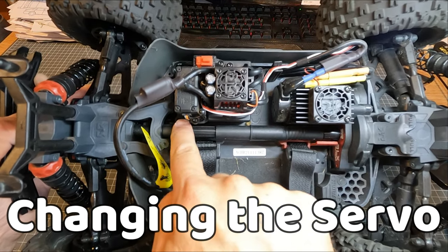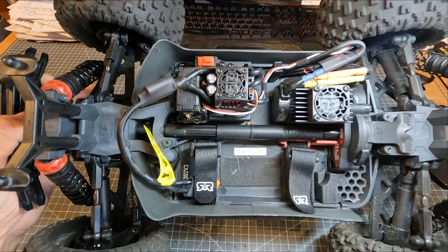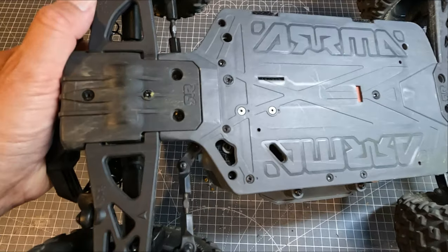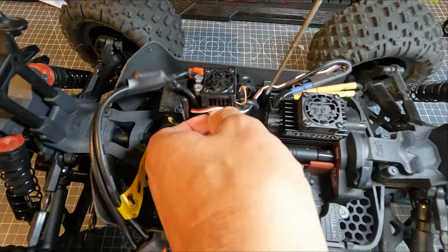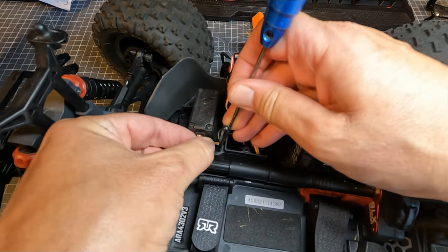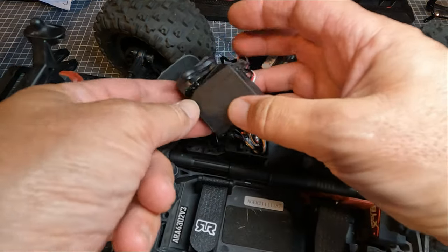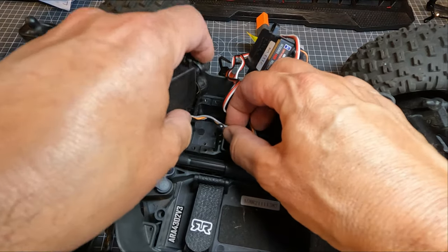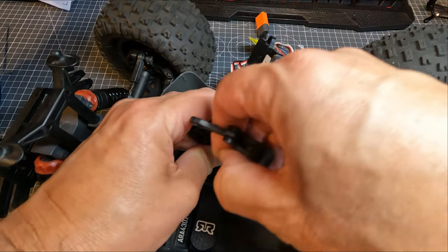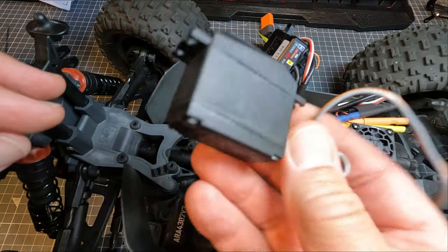Next I'm going to do the servos. There are four screws, and then you have to take the ESC off because the receiver box is underneath to get to the wiring. You also need to detach the servo from the steering linkage underneath. The servo wires are held in with a little clip, so I just need to release the wire a little bit, get the arm from underneath, and remove the servo.